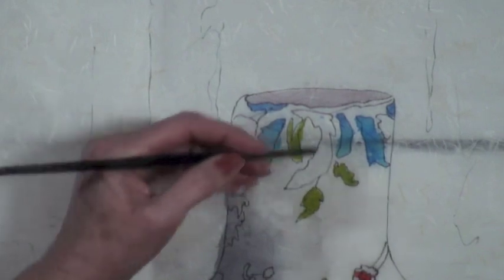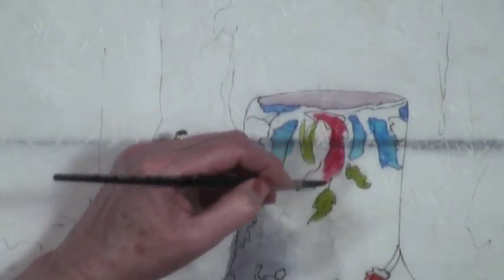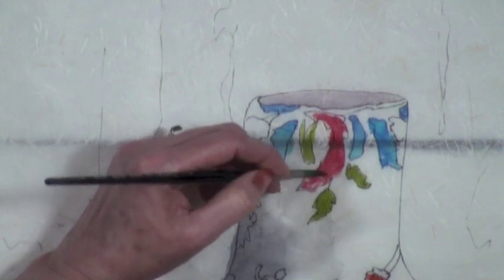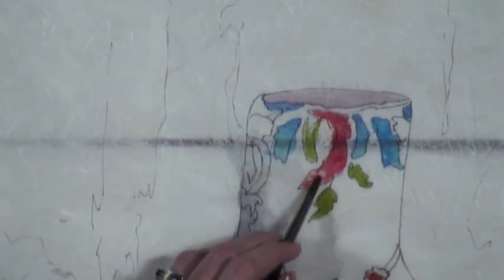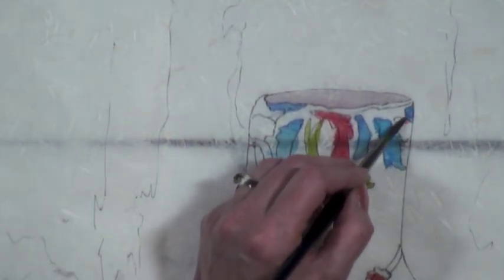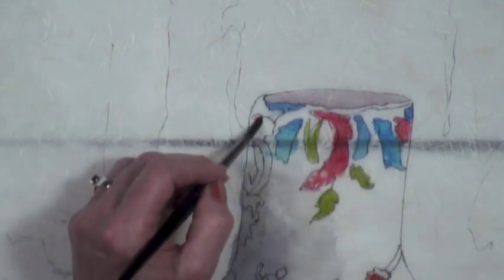I'm not sure what these little doodads are up here. I don't know if you can see that, but these spots — the wax didn't cover. That's the character of the batik.